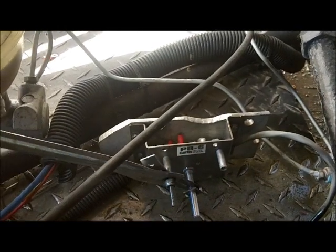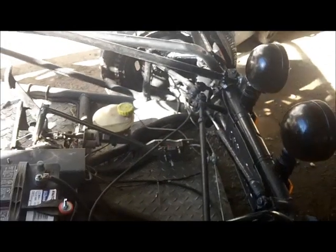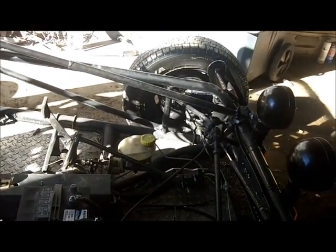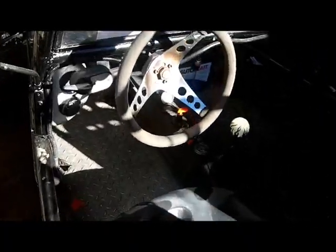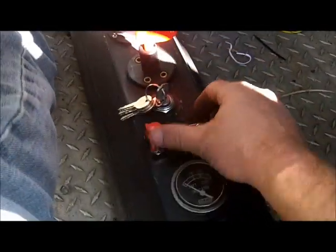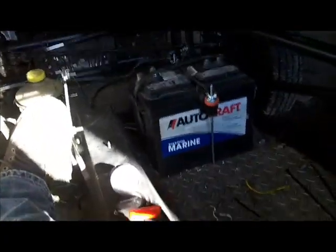It wasn't working before, so now we're going to see if this one works. Give me a couple minutes here — we're going to go for a little ride. Do or die, right? I really didn't want to sell this damn thing. Alright, ignition on — bam — she's in reverse. Oh, look at that, nice and smooth.